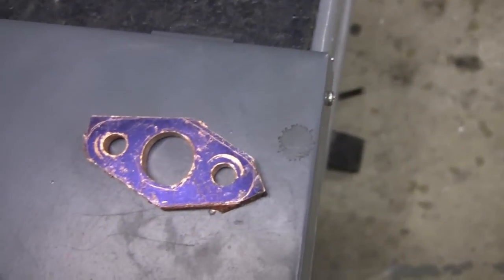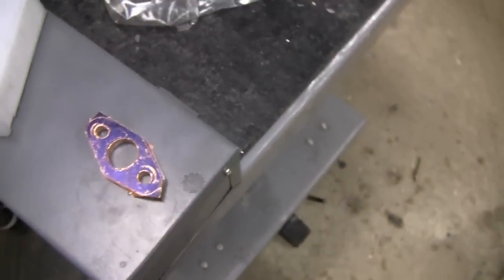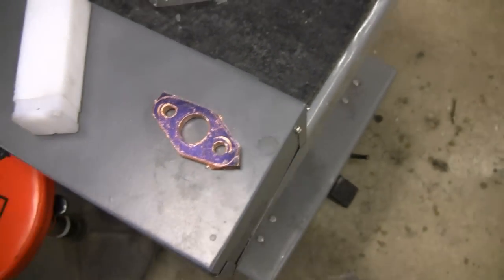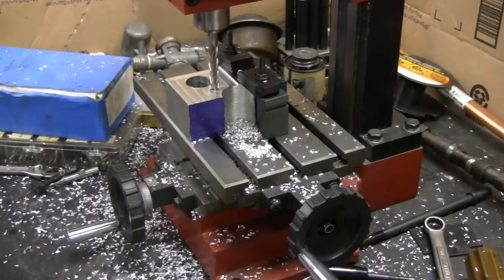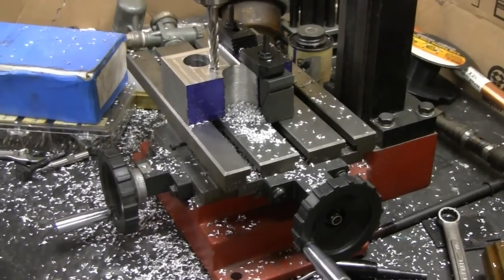Got my flange rough cut here now. I just got to straighten it up on the disc sander over there. Got to make this one look nice because it's going to be showing up near the carburetor. Mike is doing some milling for the distributor — making quite a mess. Yeah, it's got to be done. Milling aluminum does that.